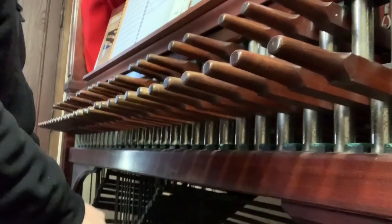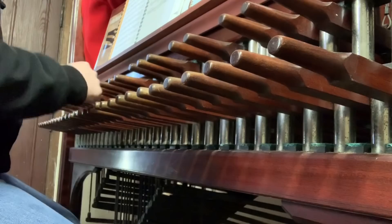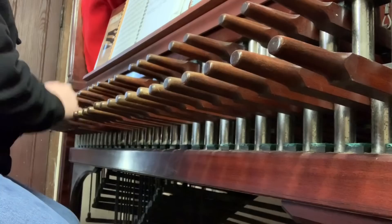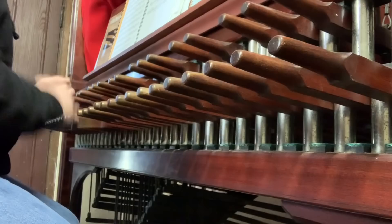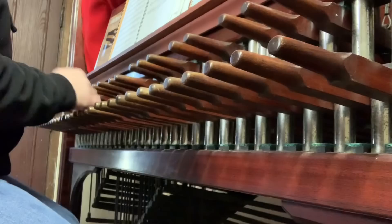This one is newer to me — I've only read through it one time before today. It is the seventh piece from that second set of the Musical Clock Pieces by Handel. This is the twelfth piece.